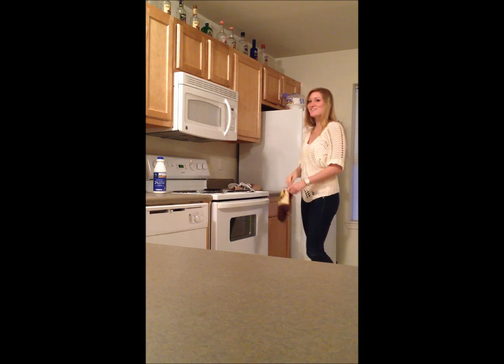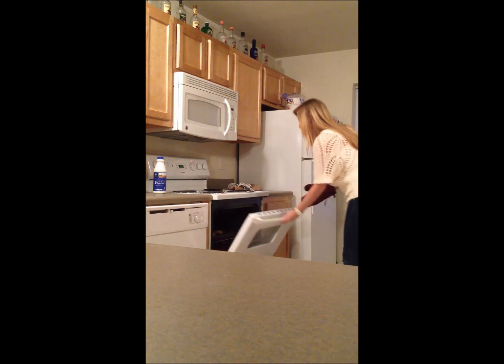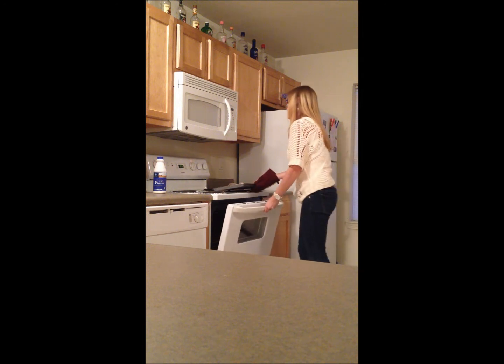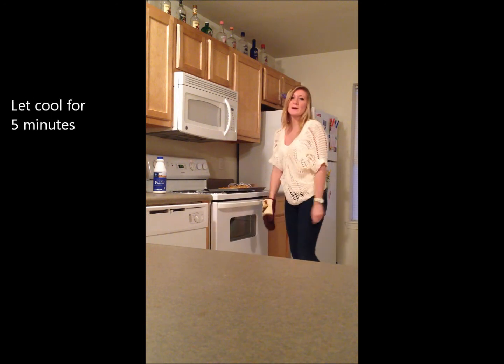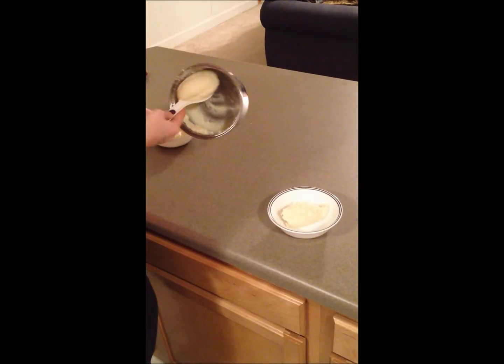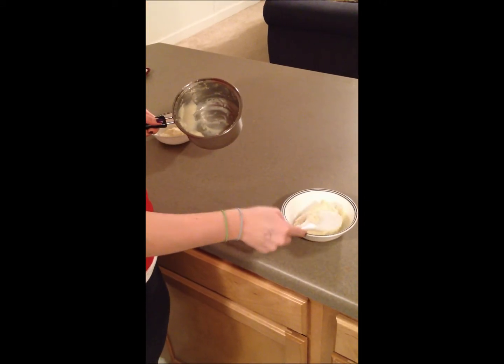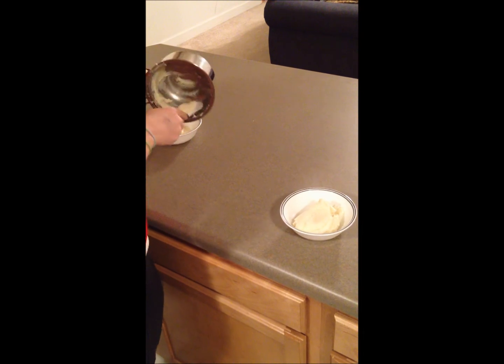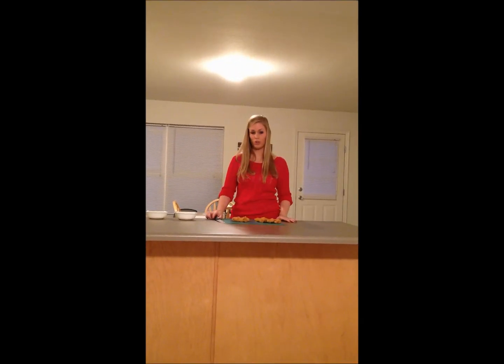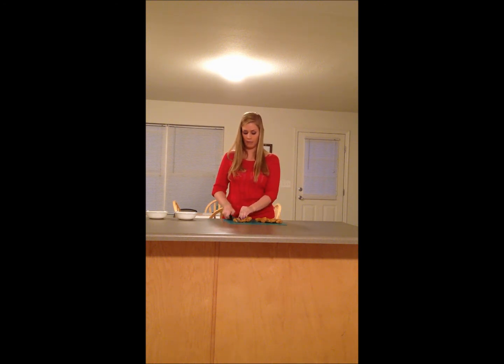Now that the timer has gone off, we want to take the chicken out of the oven and let it cool for about five minutes until you're ready to plate it with the mashed potatoes. So once the chicken is cooled, you can put it in the mashed potatoes as is, but personally I like it chopped up a little bit. So we're going to chop it in bite-sized pieces so that it's easier for you to eat.